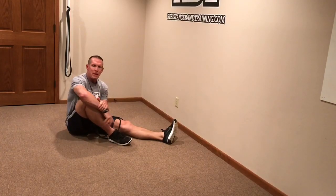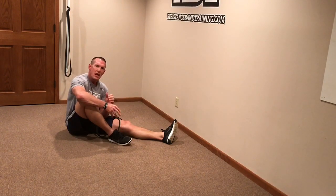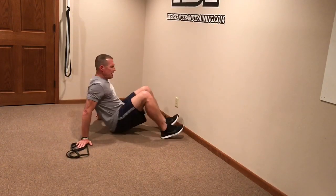One of the easiest ways to get bands into your exercise program is to start incorporating them into your flexibility program. They work well for stretching because they provide passive overpressure that you can't get with bodyweight stretching or with just using a strap. Let's take you through the six stretches you want to use to stretch out your hip — we'll use the left hip.